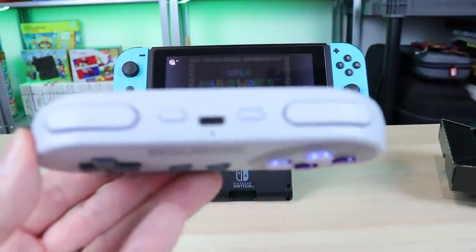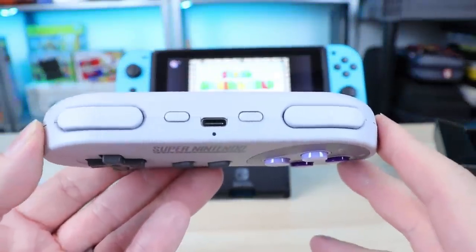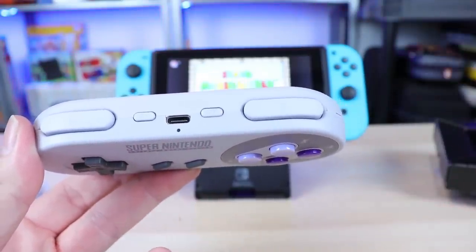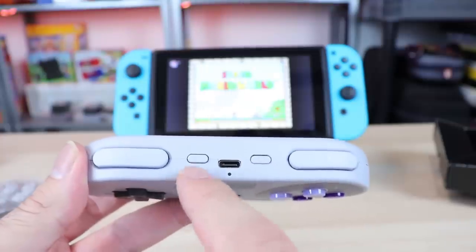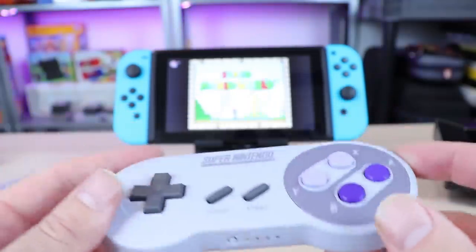We do have a ZL and a ZR button on top. In the Super Nintendo and NES games online — the online bonuses you get for being a Switch Online member — the ZR button takes you home and the ZL button acts as a screen capture button. Nothing else extra on there.